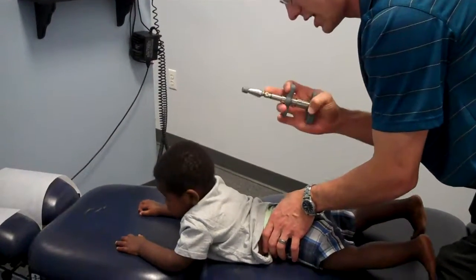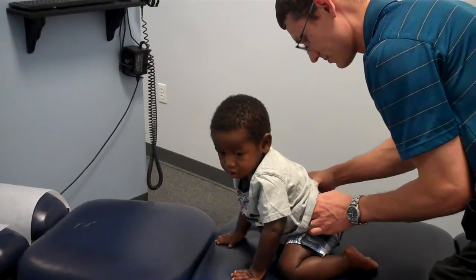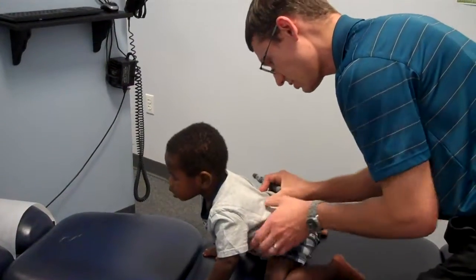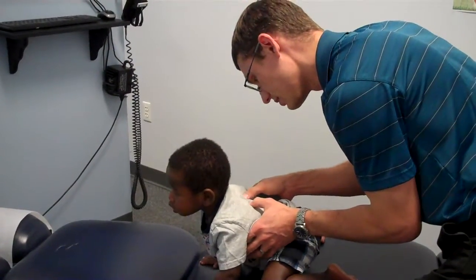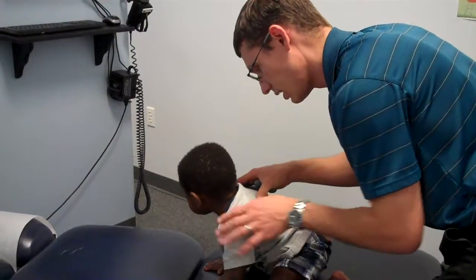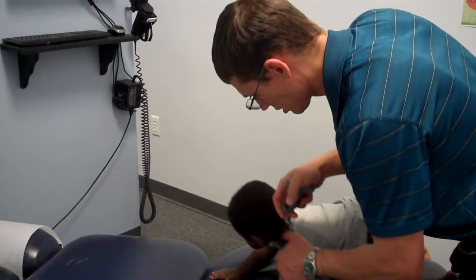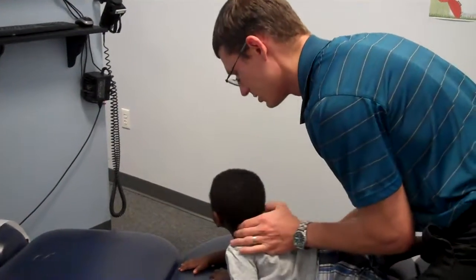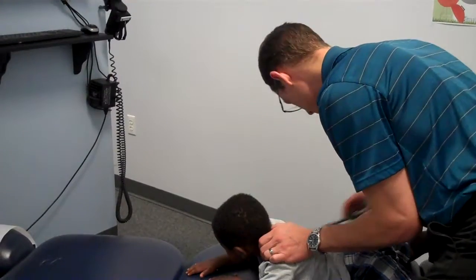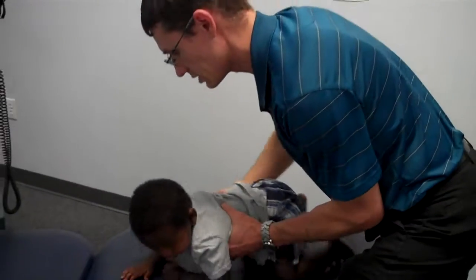So with him, I'm going to use an activator tool. It's very light force — it just kind of clicks. So what I'm doing is I'm just feeling for motion in the spine, and any place it's restricted, we go ahead and make a little adjustment here. No falling off the table, pal. Now I'm going to go back through and tune up a couple little things that didn't adjust as well as I'd like with the activator.